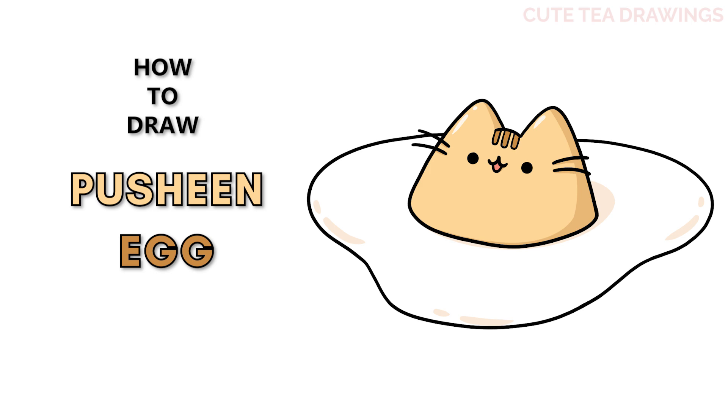Hey guys, welcome to Cutesy Drawings. Today I'll be drawing Pusheen as a cute sunny side up egg. I'll be drawing on my tablet, but you can also follow along on paper. Please remember to like and subscribe. Okay, now let's get started.